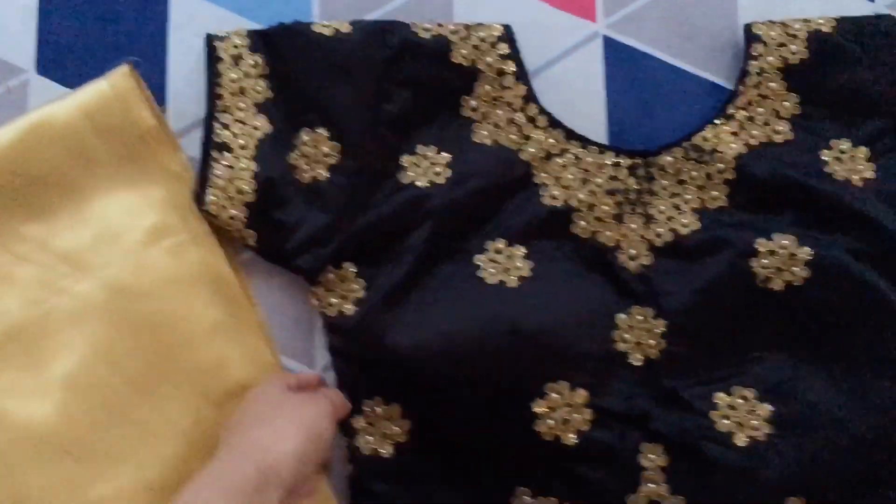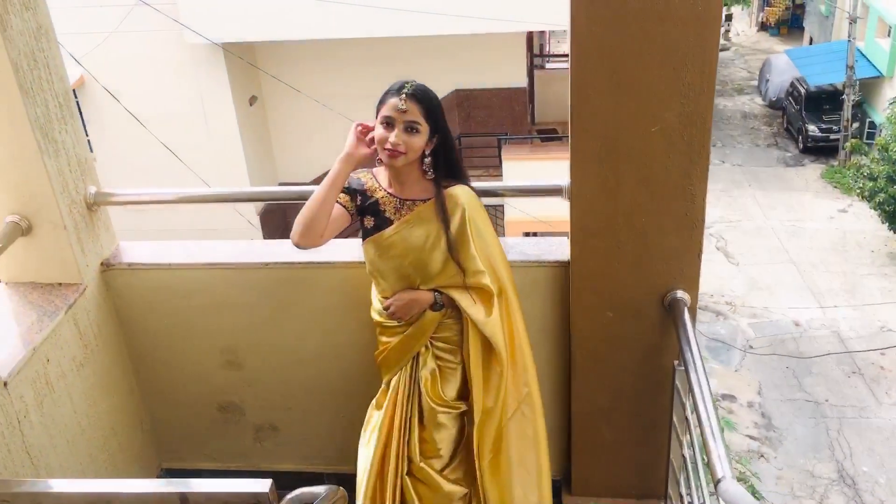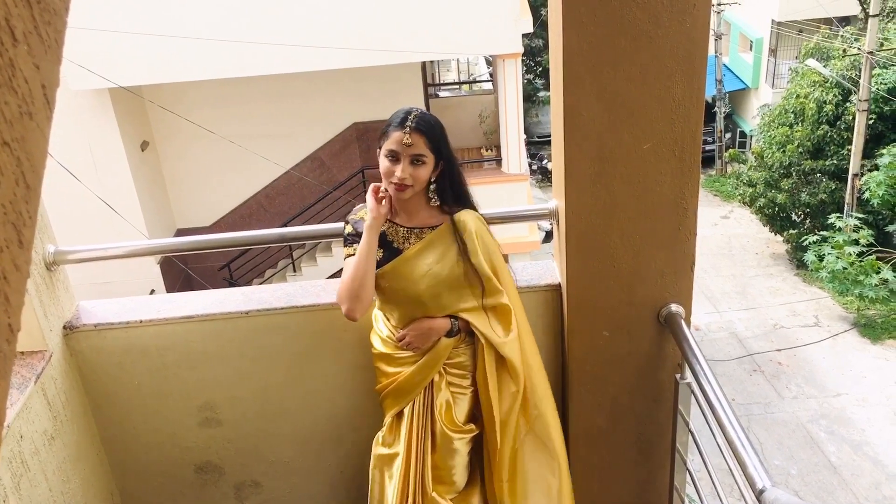For the outfit, I chose a gold satin saree with a conscious purse in the shade black, which has gold embroidery over it. So here you go with the final look!